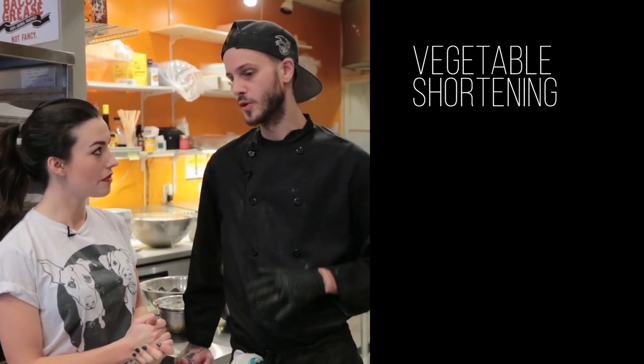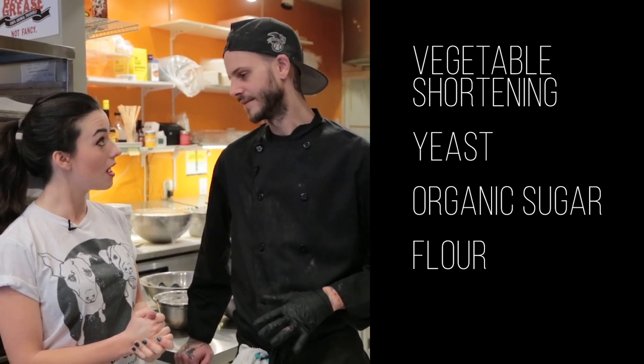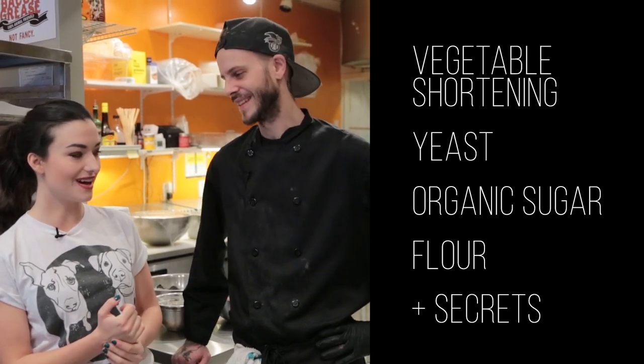Ooh, secrets. So we use vegetable shortening. We also use yeast. We use an organic sugar. And we use flour. And the rest — trade secret. If folks want to try your donuts, they have to come here. They do. Absolutely.